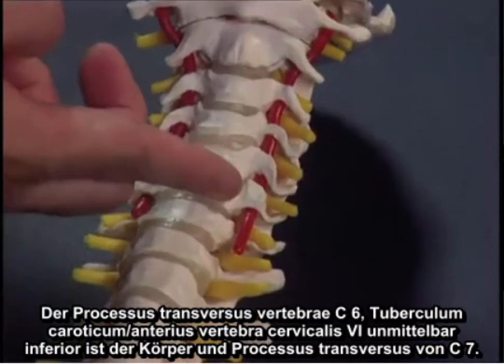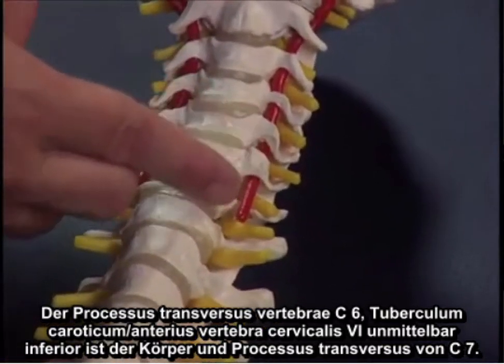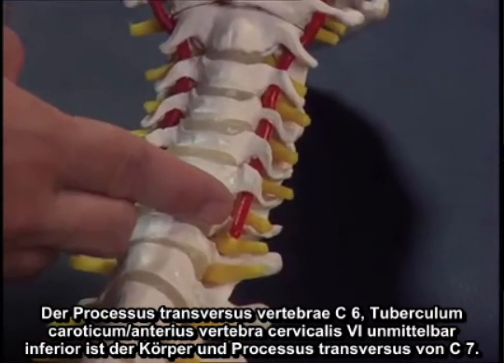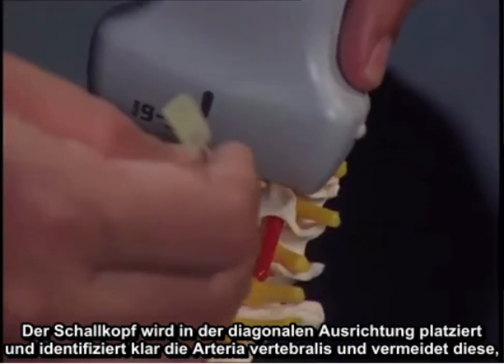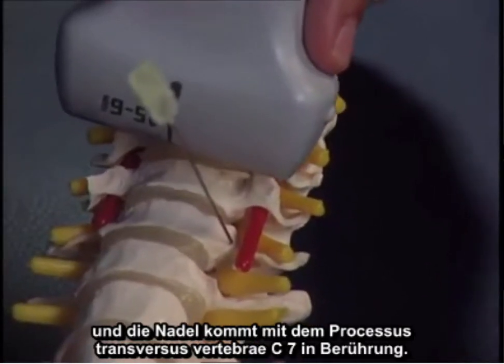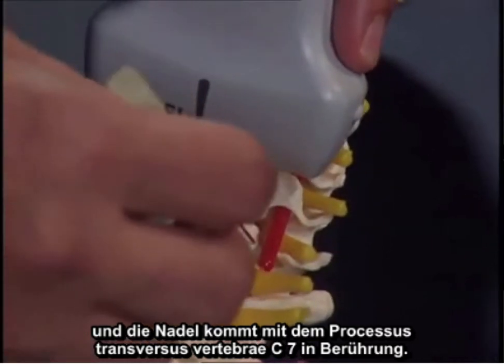The C6 transverse process — Chasniak's tubercle — and immediately inferior is the C7 body and transverse process. The probe is placed in the transverse orientation, clearly identifying and avoiding the vertebral artery, with the needle coming in contact with the C7 transverse process.